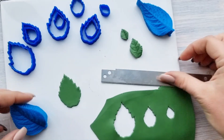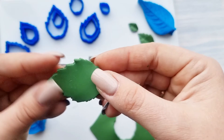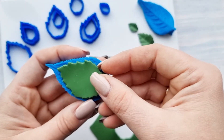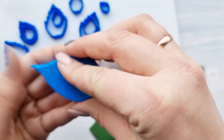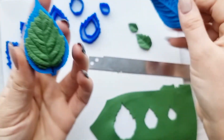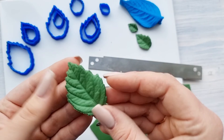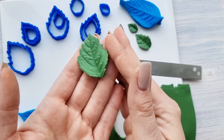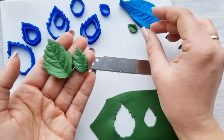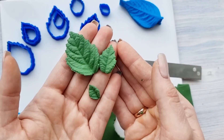Look at it — beautiful leaf. It is a large one, this is how it looks. Hope you will enjoy working with all the cutters and molds. Bye!